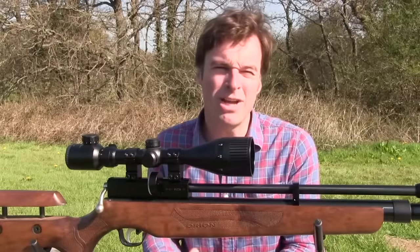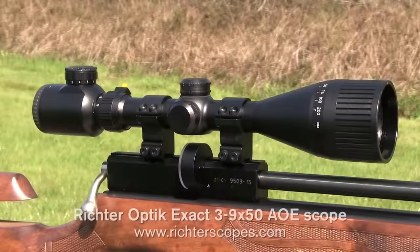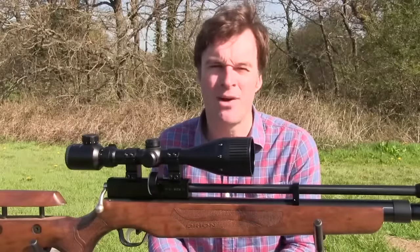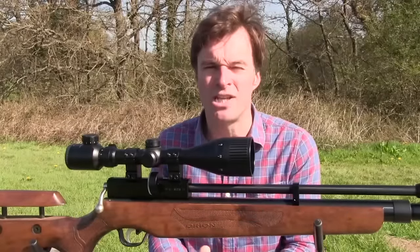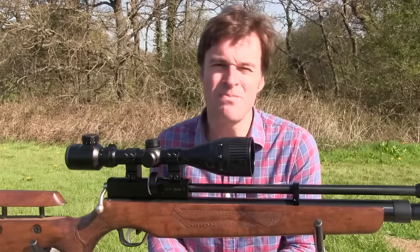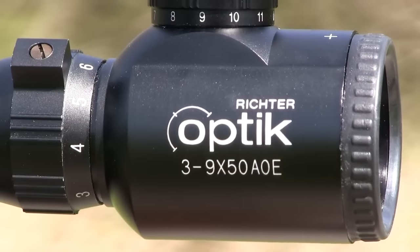Here we have the Richter Optic 3-9x50 AOE Scope. I've been wanting to get a Richter Scope on the test bench for some time now as they're incredibly well priced. This one has a price tag of just £69.99, so let's take a closer look and see how it shapes up on the features and performance front.